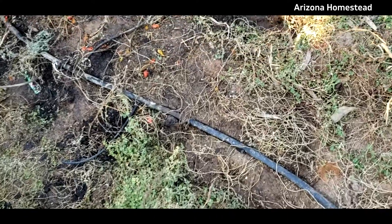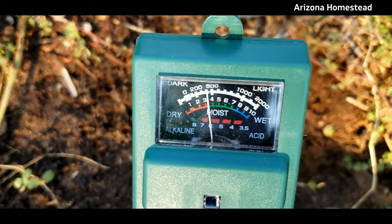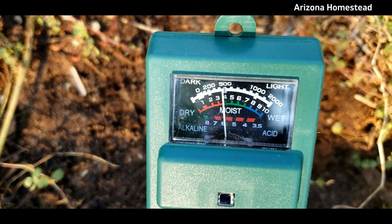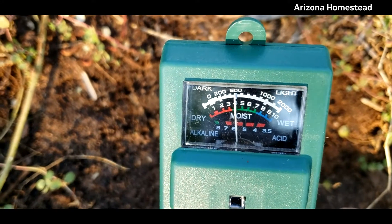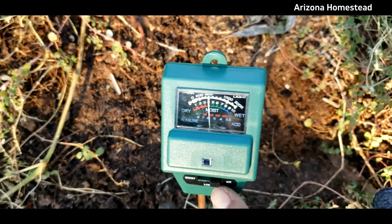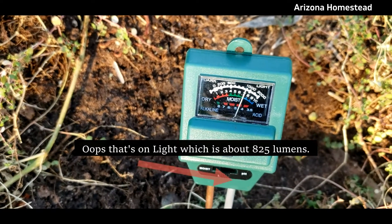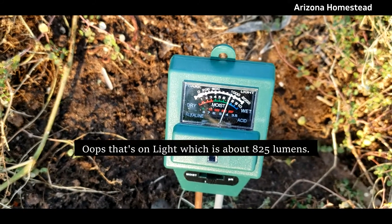All right, let's check the garden soil. As far as the pH goes, we're looking at about a six — in the six range. Let's switch it to moisture. It is moist, not wet, but moist.